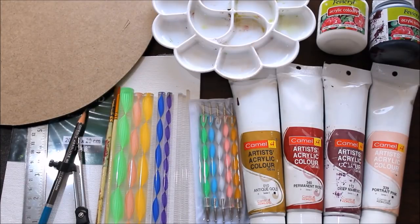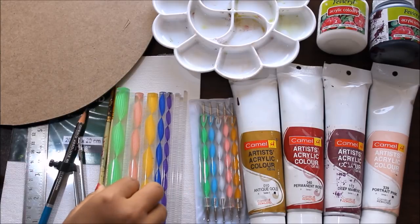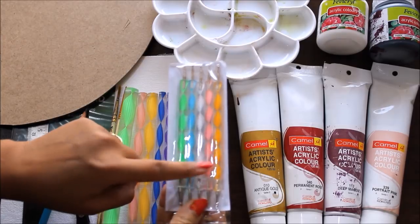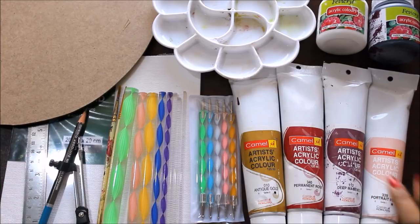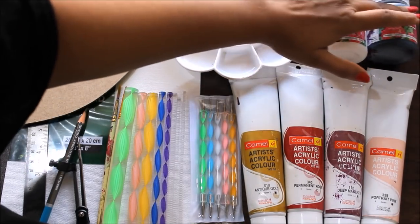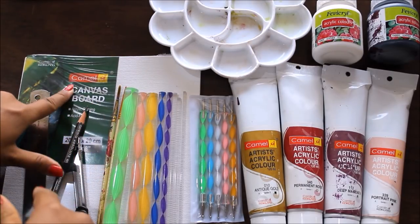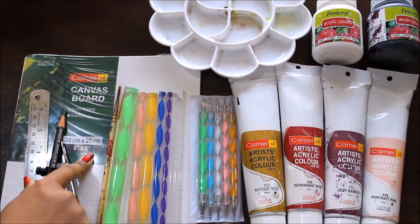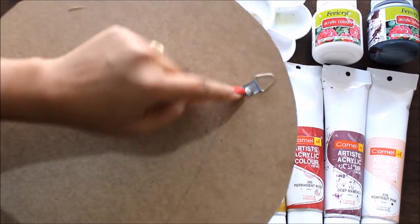Let's quickly check out the materials we are going to need for mandala dotting art. First, we need mandala dotting tools — a set of eight bigger tools and a set of five smaller tools for detailing. For colors, I'm using Camel Artist acrylic colors; you can also use Fevicryl acrylic colors, available in bottles. For a base, you can use a canvas board from Camel in 20x20 cm, or a round cut piece of ply or hardboard.